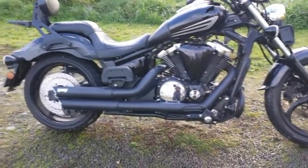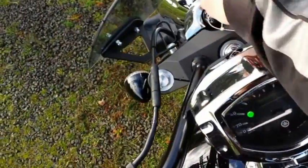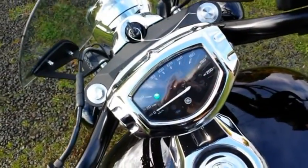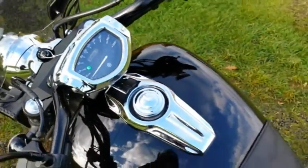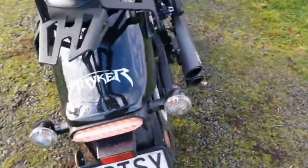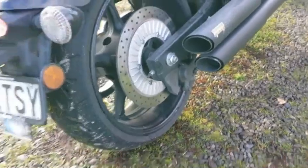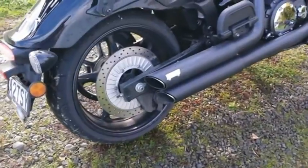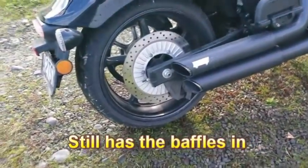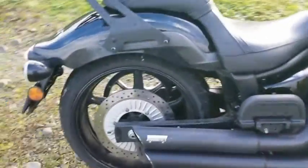They're really good pipes, really loud. I'm going to start the bike so you can hear it. Listen to this beauty! This pipe sounds amazing, and I have to point out they still have the baffles in them. Sounds really good — I'm going to rev it a bit.